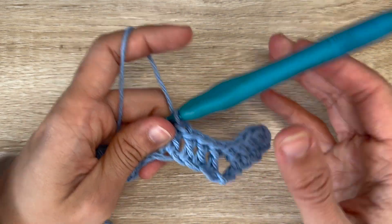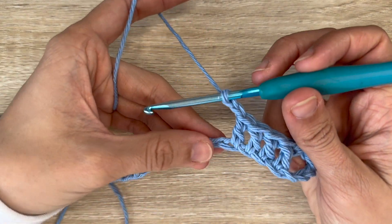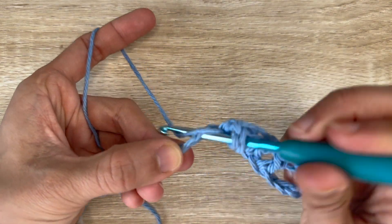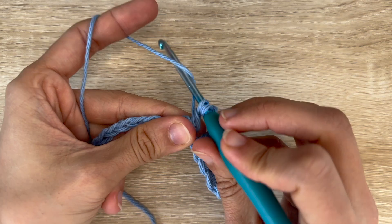Now you want to do a chain 2, and do 1 double crochet into each of the next 4 chains. This chain 2 that you did creates essentially a peak.